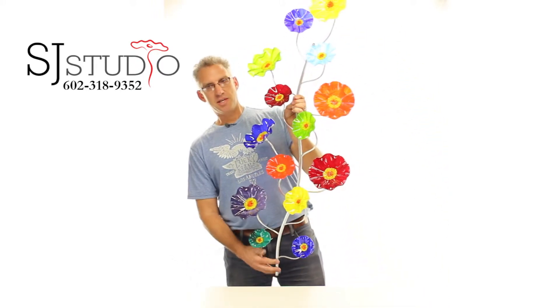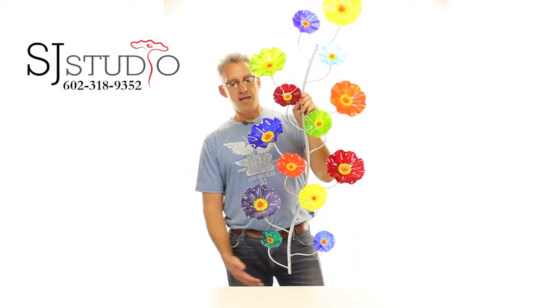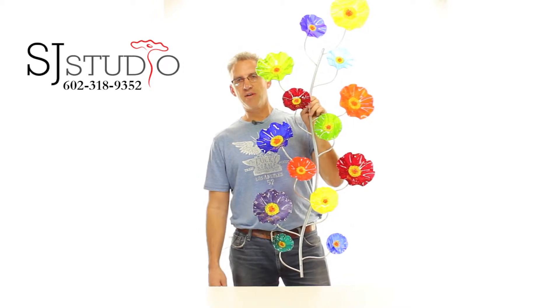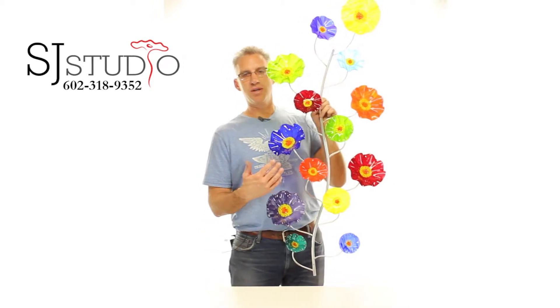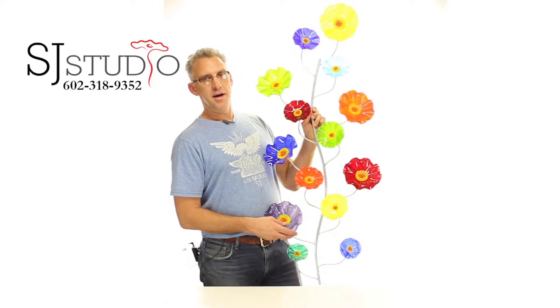The wall vine with silver stems comes in either silver or black, and you choose from over 50 different colors of flowers to put on it. This is our rainbow combination, and as you can see, it's a really great look.